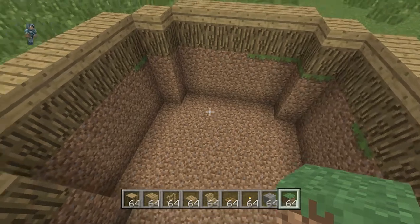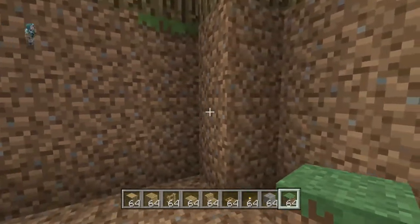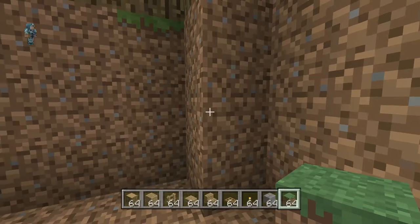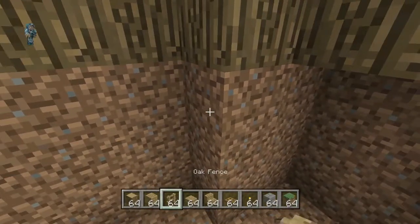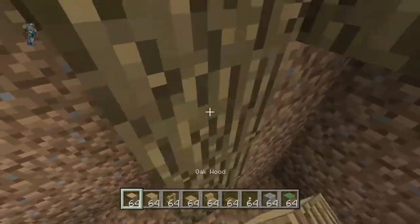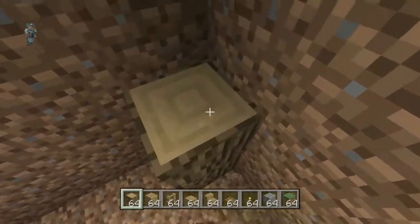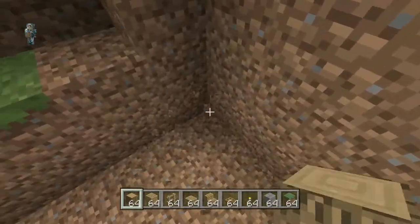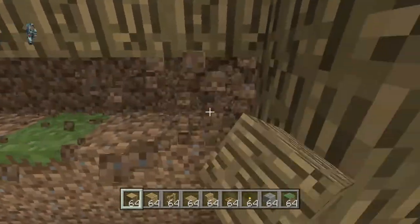Once you've dug out your hole, you want to replace all the walls, or dig them back one. Actually do this first — on the corners, the diagonals, you want to bring the oak wood log down to the ground. Do that on all four corners. Then once you've done that, you want to dig all the sides back by one.